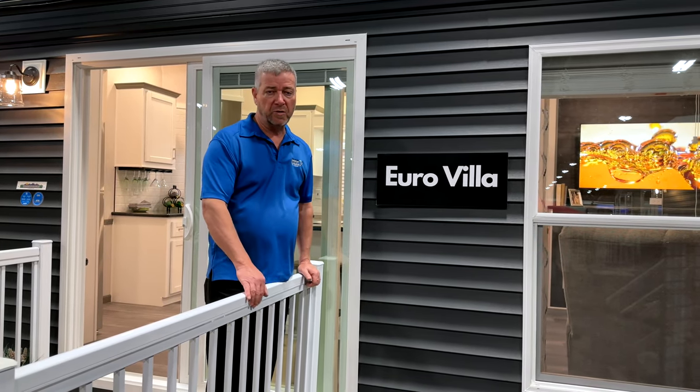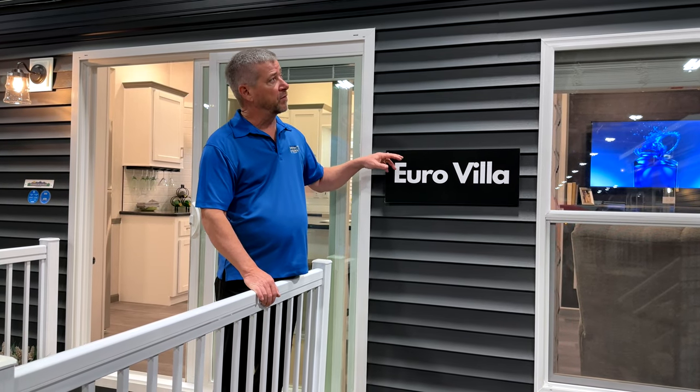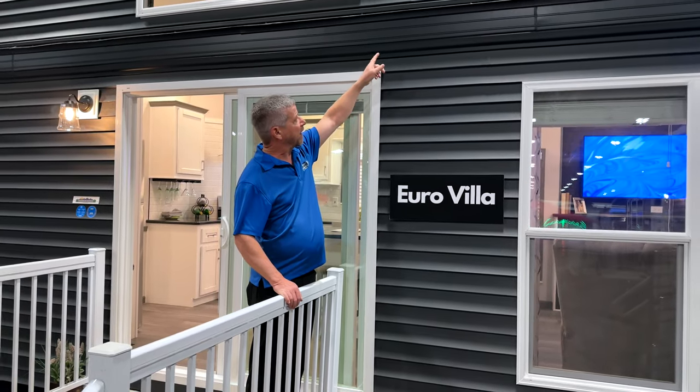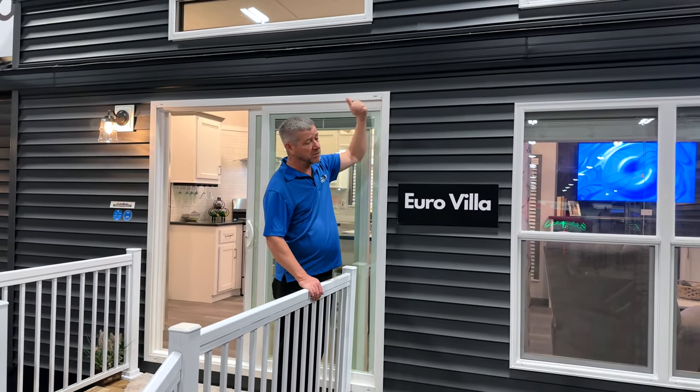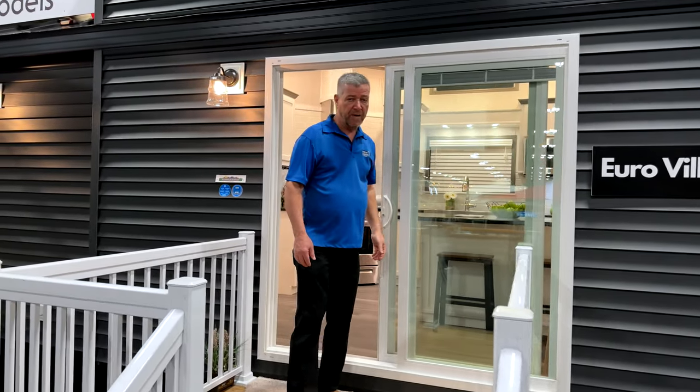Hi folks, welcome to the 2023 camping season. We're going to feature the Eurovilla. On this unit, the one option we put on was a black trim and fascia, and it also has a steel roof, which makes it really good in the wintertime.